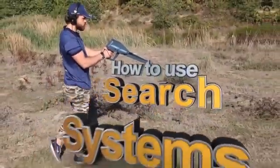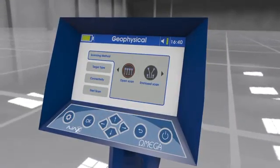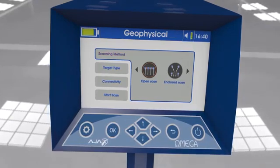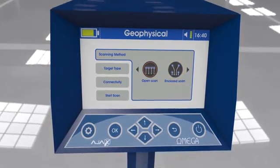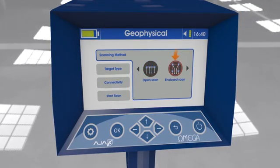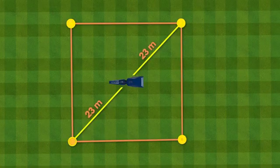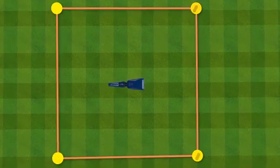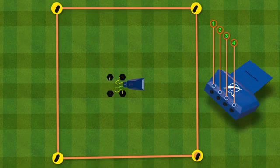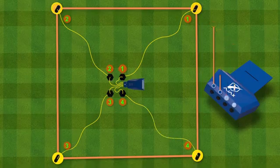Using the geophysical scan system: After selecting the system, the interface shows the search parameters. There are two scanning methods based on the distribution of the ground scan probes. Closed scan: The probes are distributed in a square shape with a half diagonal length of 23 meters. Position the device in the center of the square and connect the short wires between the geophysical module and the center of the reels, then connect the long wires to the probes via the crocodile clips.